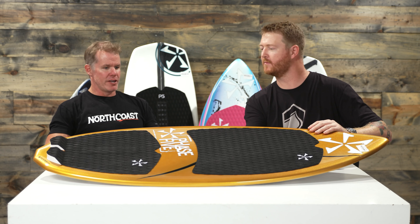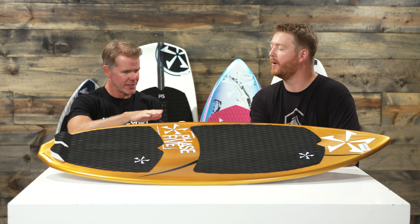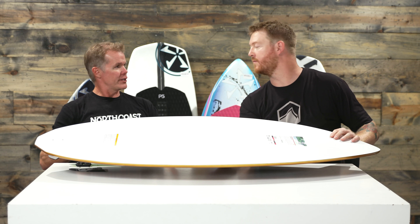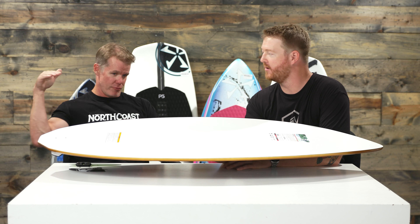A little bit about the construction since you touched on it: the Phase 5 product is going to have a foam core and then it has a material called Propel, which is kind of like a plastic that's over the top and the bottom. Phase 5 has its lineage or its roots in ocean skimboarding. You're on the beach, you throw your board in the sand, then you jump on it and slide it across. Super, super durable construction with these boards.